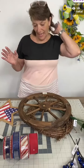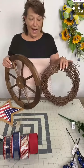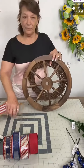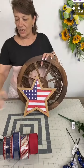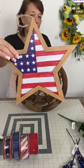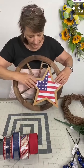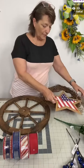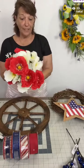Tonight's Make It Monday project — I couldn't decide between using the wagon wheel or this 14-inch grapevine, so I decided to bring them both out. My focal point tonight is going to be this wooden MDF stars and stripes star, one of our newer items. It's got a wood green frame and the flag design. I think it looks good on either base — look how fun it is on the wagon wheel, and also offset on the grapevine.